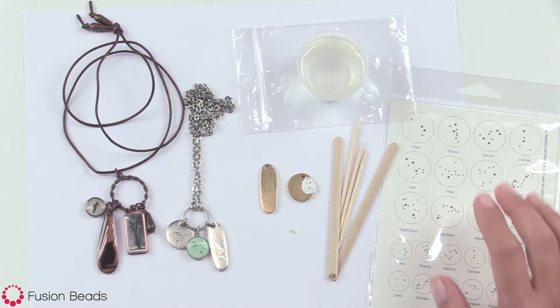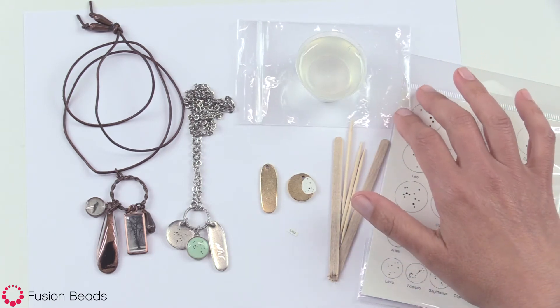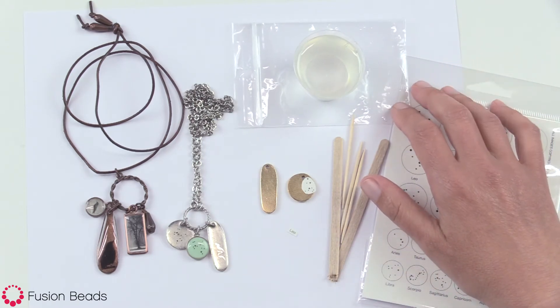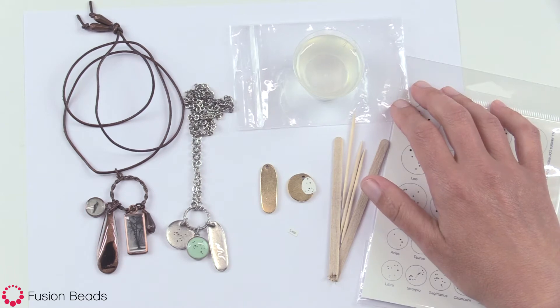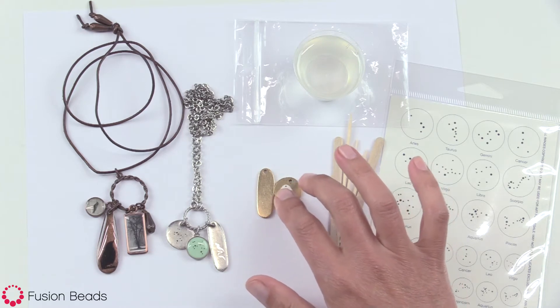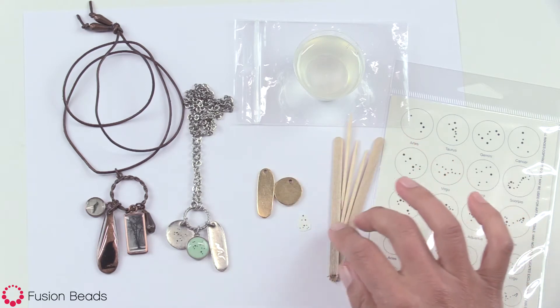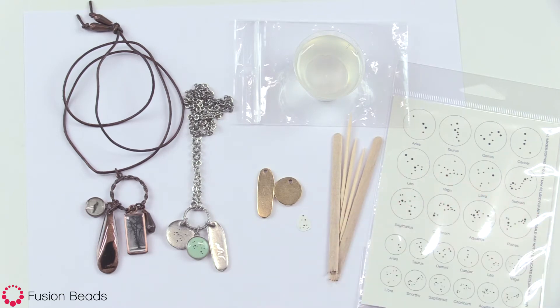What you'll need for this is a Nunn Design transfer sheet. You'll have hopefully already watched the video on how to mix the Nunn Design resin and have that ready to go. You'll also need a couple of flat tags, some scissors to cut out your transfer sheets, and a couple of stir sticks and toothpicks.